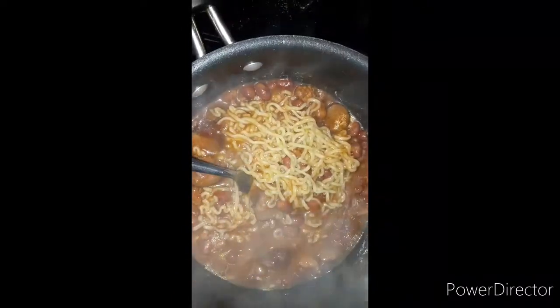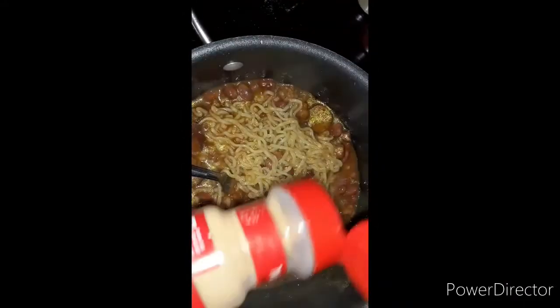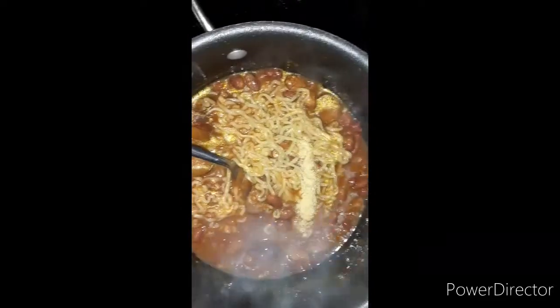It's starting to thicken up, so I'm going to start adding my seasonings. McCormick garlic powder, about a teaspoon. Some onion powder — teaspoon of onion powder.